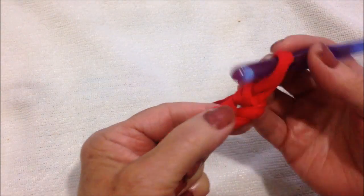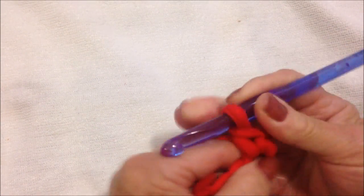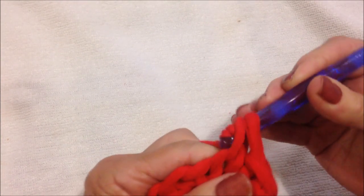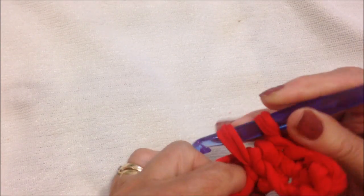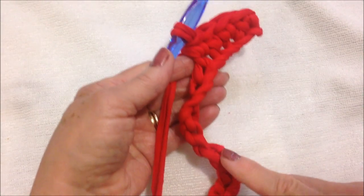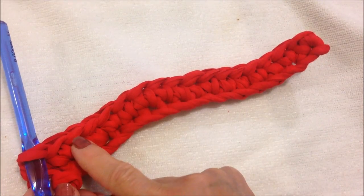Single crochet in the second stitch from the hook and in each stitch all the way down the chain. So single crochet in each stitch all the way down the chain.